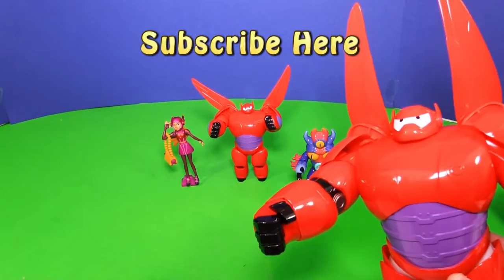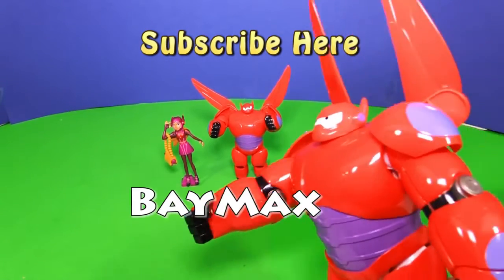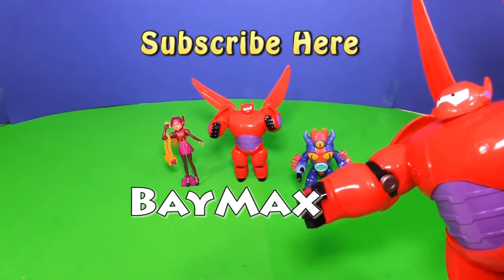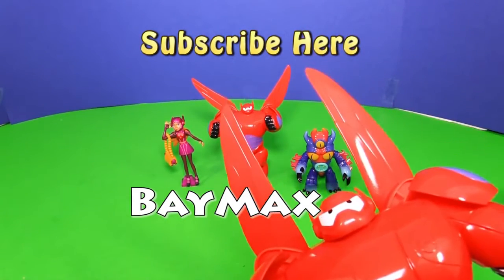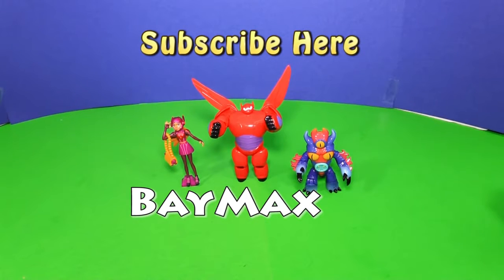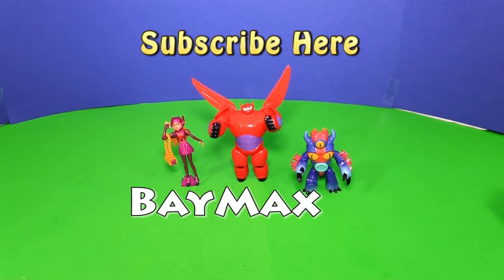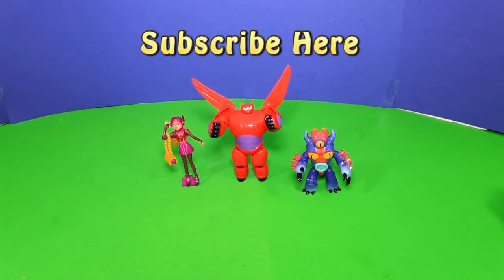And there's a secret passcode. Baymax, will you show him? The secret passcode for this video is Baymax. So Baymax has to go — bye Baymax! He's gone. Tell me, what was your favorite part of the movie? Remember to subscribe and type in the secret passcode. Take care and have a great day. Bye everyone.